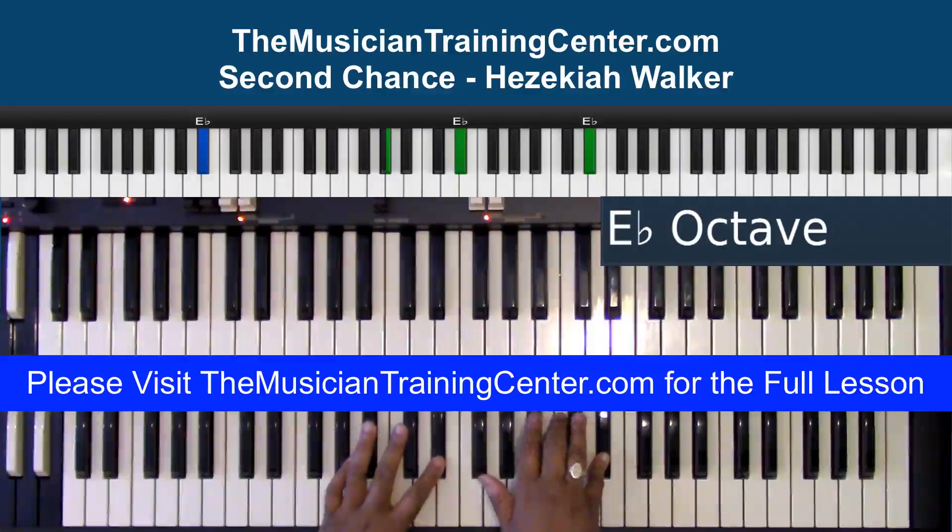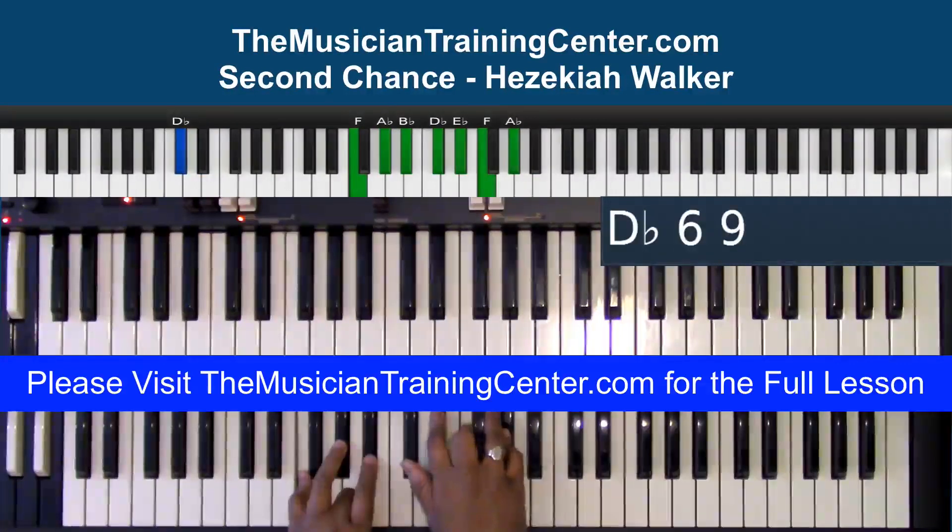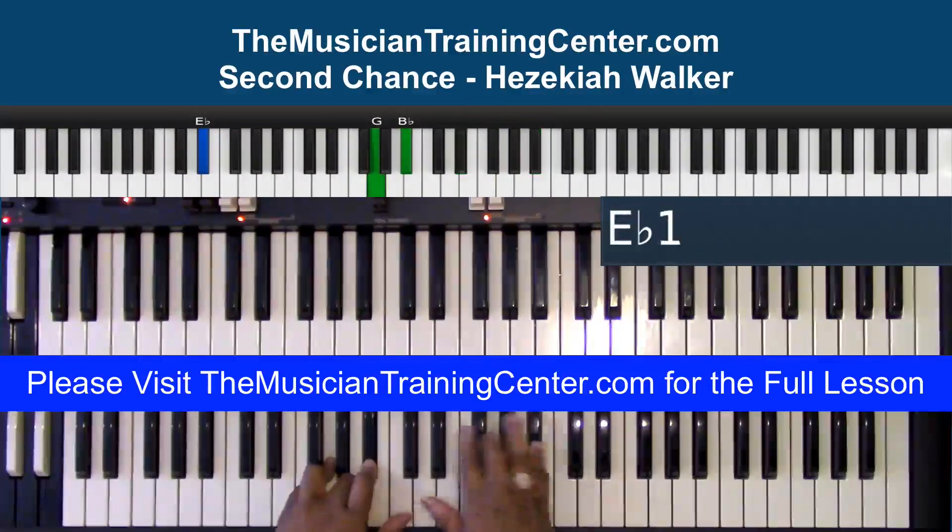I'm gonna hold the E-flat bass and play that melody again — D-flat again, E-flat — and then play your melody again.